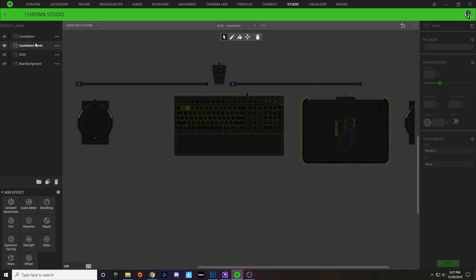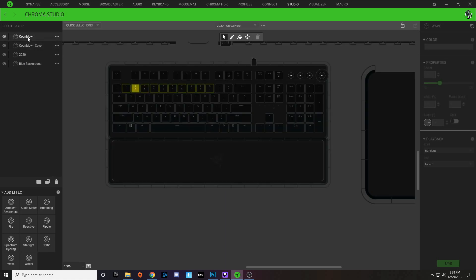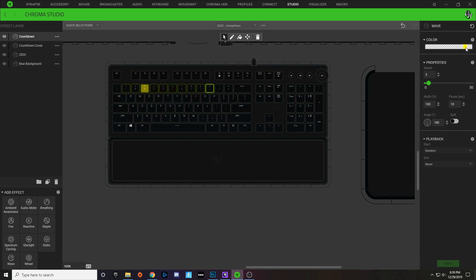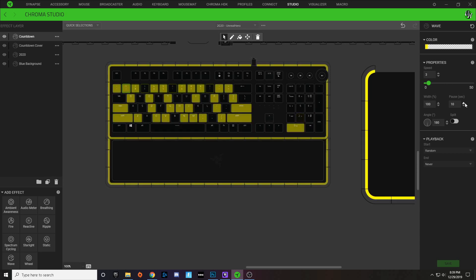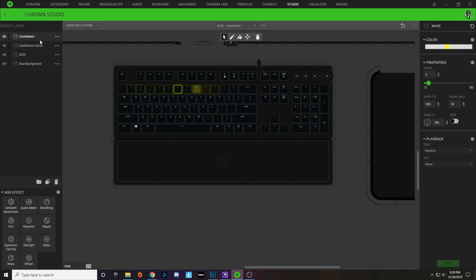The top two layers are essentially a cover layer. All of the effects on these two layers have a 10-second pause. The cover layer covers the keyboard, goes through its wave, and when the wave finishes it gives a 10-second pause where you get to see the main body of the profile. For my countdown layer I have zero to one selected, and all of my settings on these keys stay the same except that the color gradient slowly moves down the pattern — nine is a bit further over, then eight, seven, six, five, four, three, two, one — with one on the very left so that as soon as it ends the pause begins and you see the 2020.